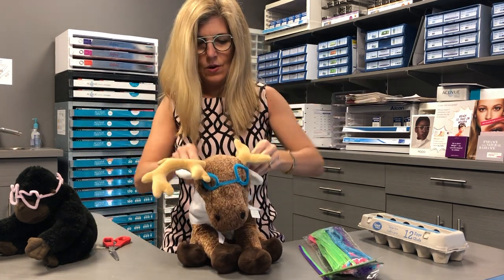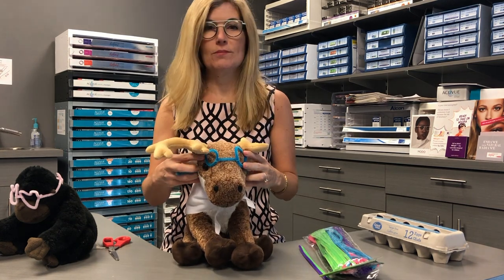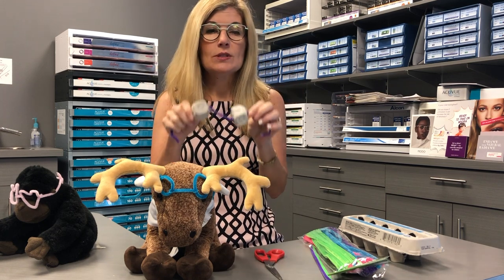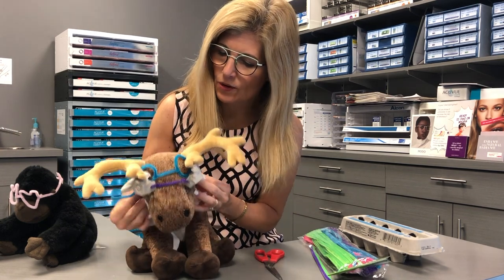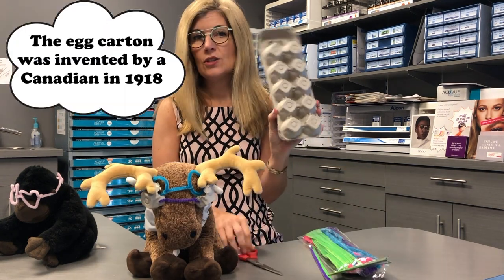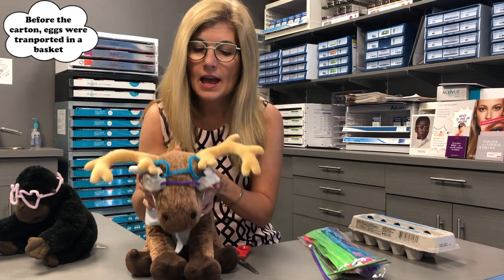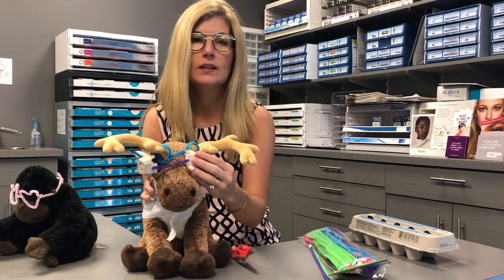Ta-da! With that, we have had a great optometry day. A bonus feature you can do is add a second pair of goggles for your teddy bear. They look like they could be on a motorcycle or in a science lab. To make goggles, you just get an egg carton, use your scissors, and you can cut out two of the egg holders. Use your pipe cleaners and have fun decorating these two little eye goggles.